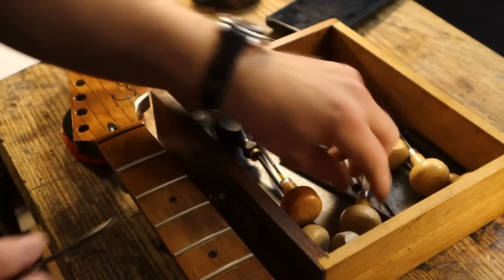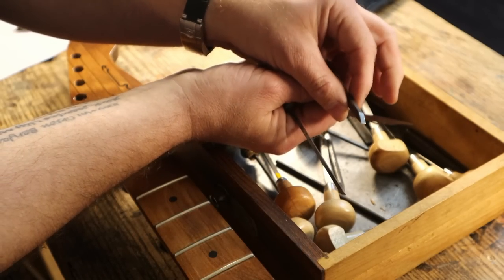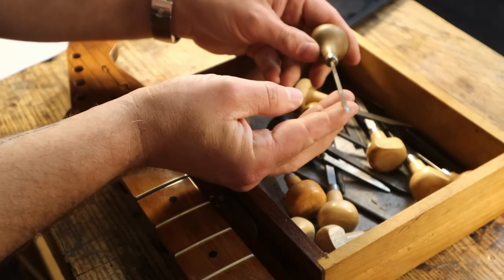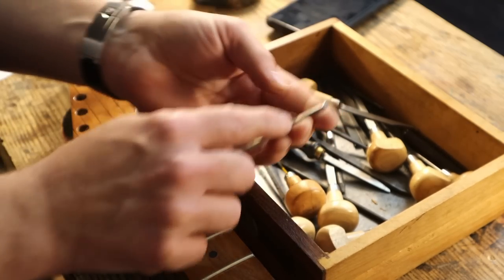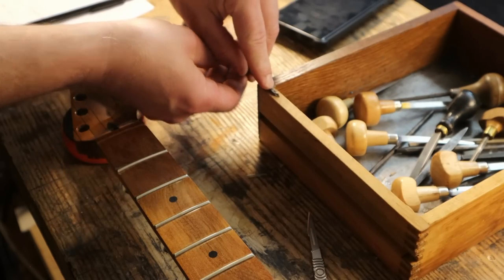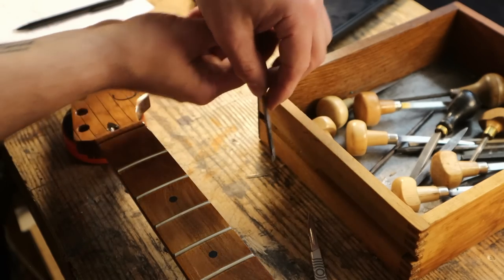Seriously, check that out. Engraving tools — curves, ovals, triangles. I thought for a while that this diamond-pointed graver here would be perfect. It fits nicely in the hand, and I could run along the side of the fret and basically clean it up super nicely. But it still chips the lacquer — it's not a cutting motion.